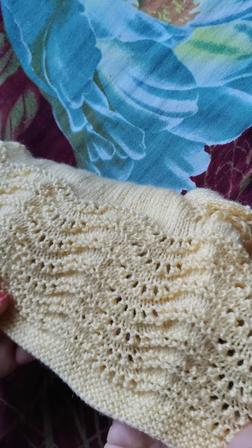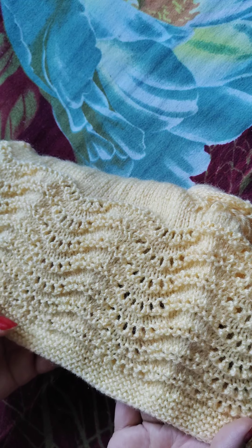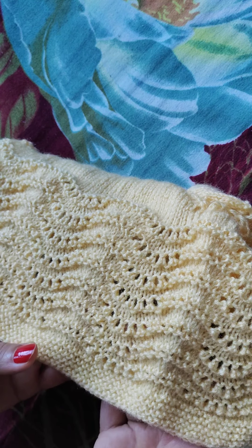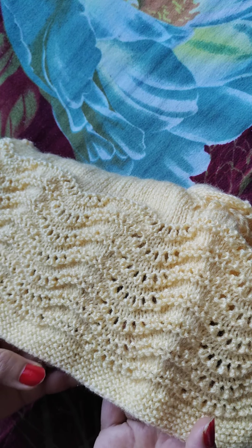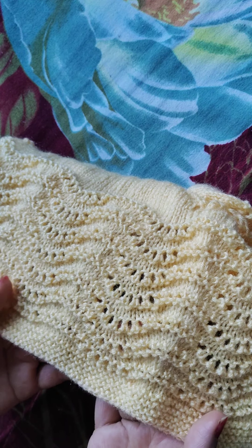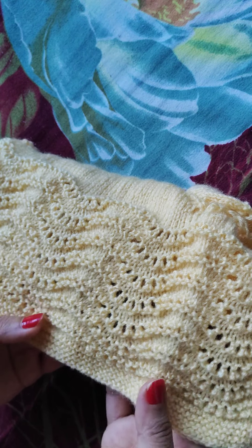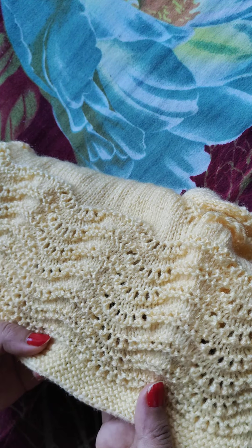So friends, today we will make this design. See friends, this is a very beautiful design. And this is a very good design in ladies' cardigan, and in baby frocks. Even this is a very good design in girls' scarves. And if you want to knit a shawl, this is a very good design.